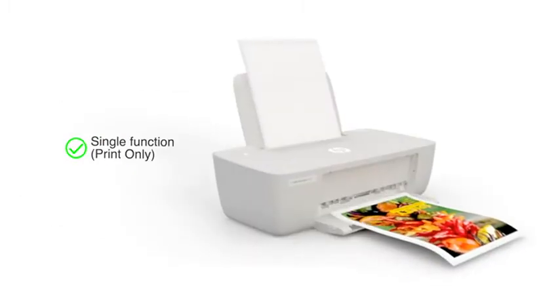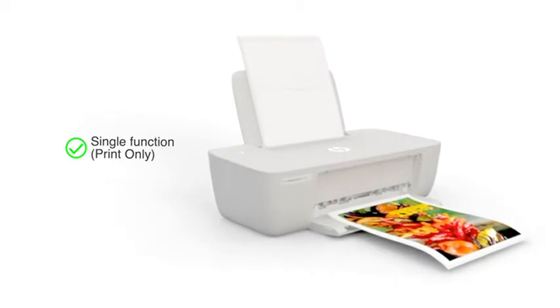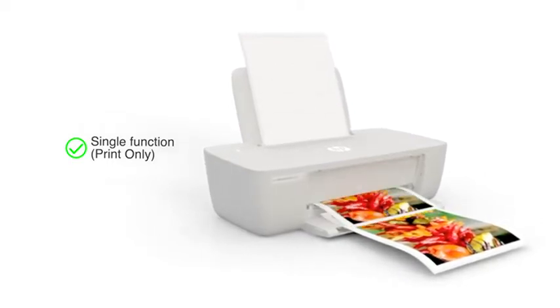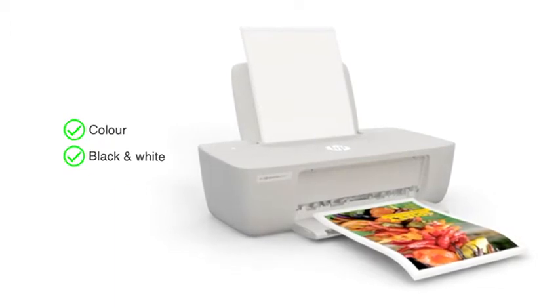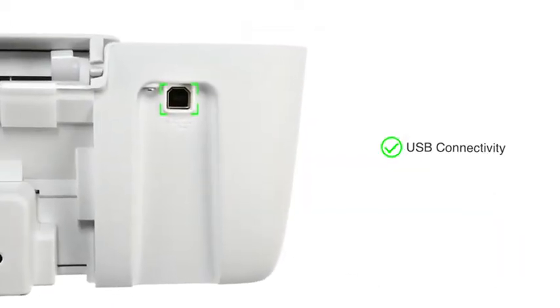It is a single function printer, which means that the printer can only print and cannot be used for other functions like copying and scanning. It can print in color and black and white. Connect to this printer using the USB cable.